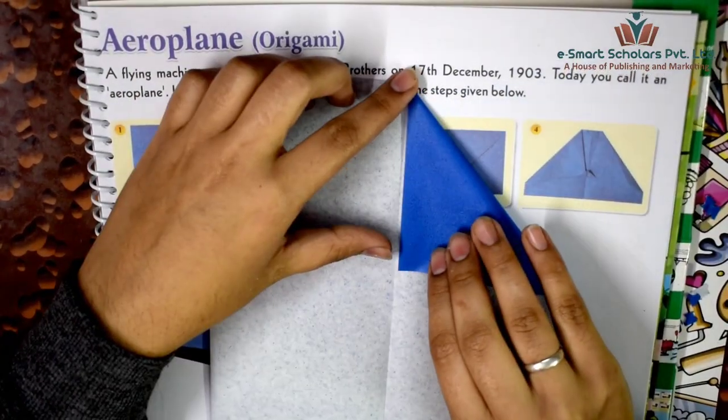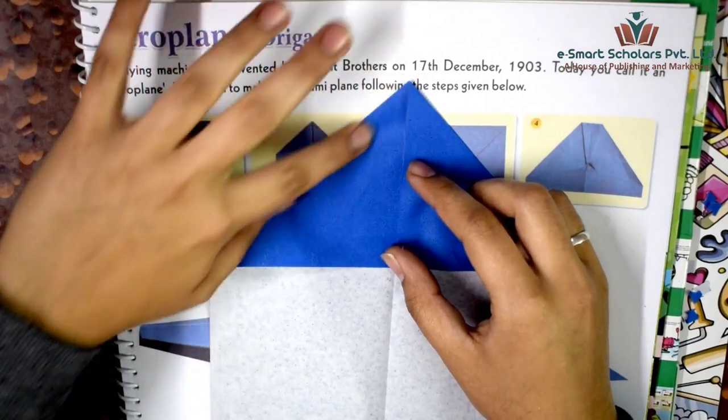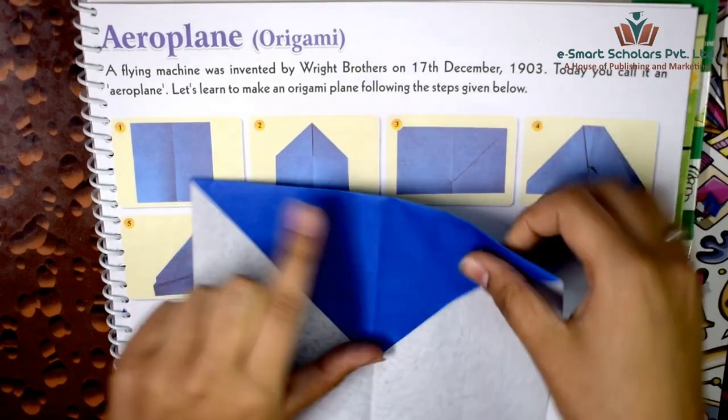Crease and fold triangles from both sides like this. Then fold the triangle downward and repeat the fold like this.